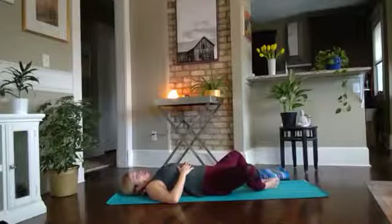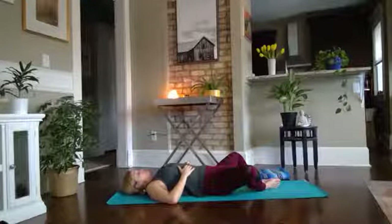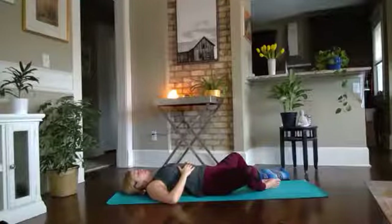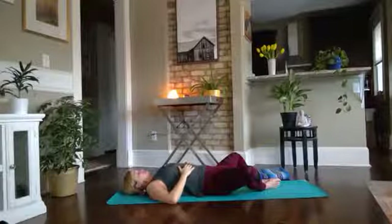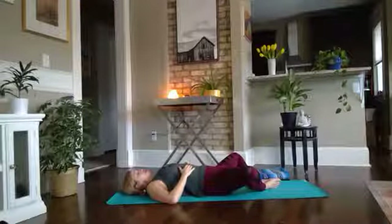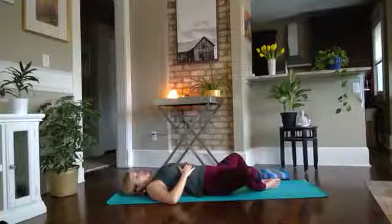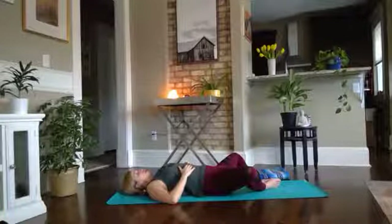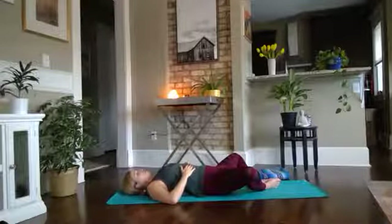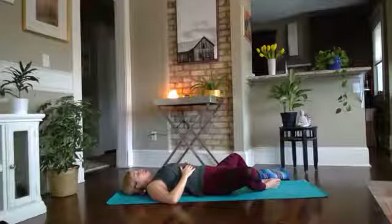Walk the soles of the feet together, let the knees fall wide, rest the hands on the belly. Take three or four full rounds of breath here. Noticing the quality of the breath — is it shallow? Is it deep? Does it feel slow and luxurious, or maybe a little hurried? I tend to notice that my breath feels choppy, not super smooth often. Noticing those things and not attaching anything to the answer that you come up with.